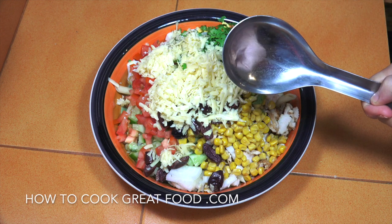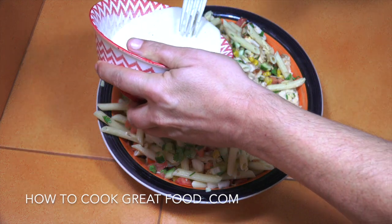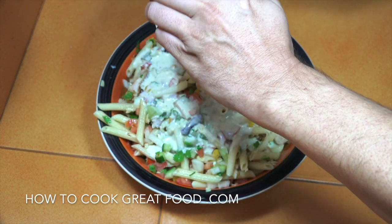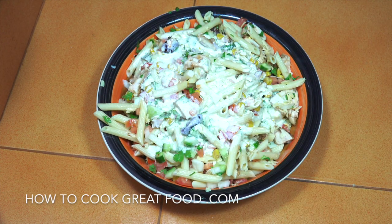Give that a good mix — that's been mixed really nicely. One more thing to do is add our beautiful mayonnaise dressing. And then one more mix, and we're done.